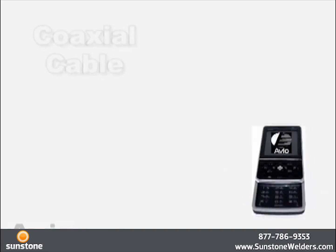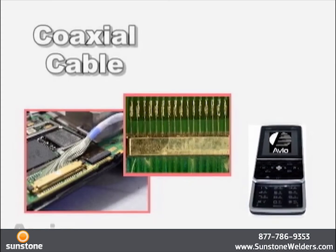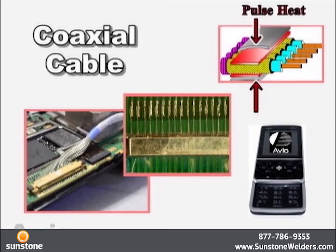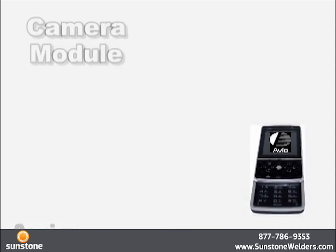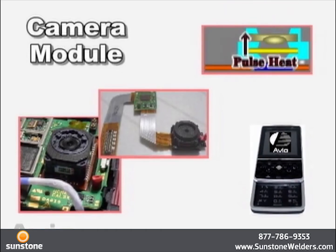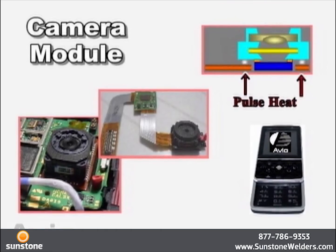A coaxial cable example: soldering is achieved by heating the ground bar simultaneously from top to bottom. An example of camera modules: a module and an FPC are soldered together by heating from the rear surface.